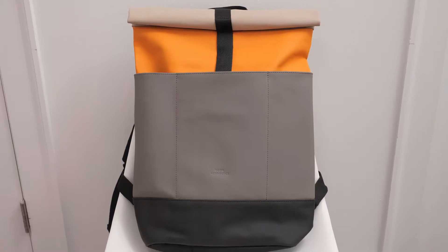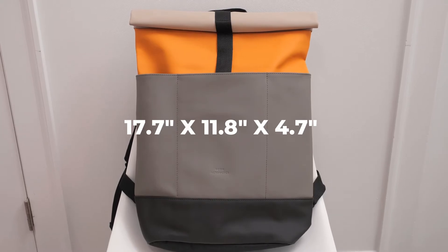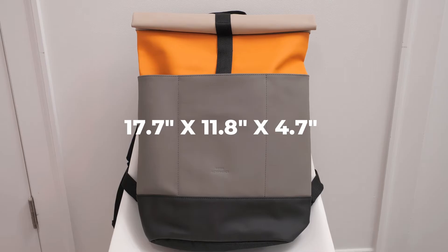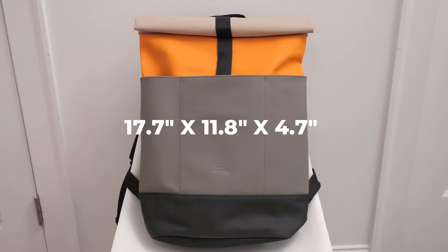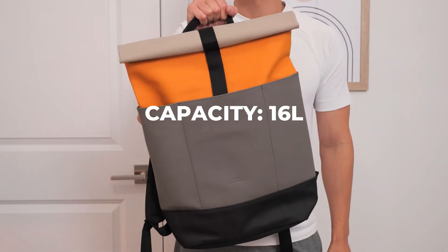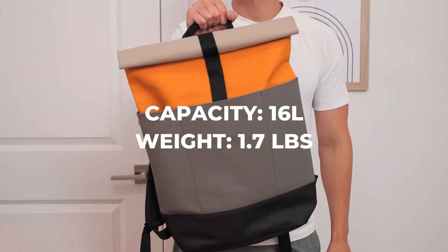The dimensions of the backpack measure in at 17.7 x 11.8 x 4.7 inches, which makes it a good sized backpack. It's not huge compared to some other backpacks, but it's big enough to fit mostly just your essentials — it's a good size if you plan to use it as a daypack. It has an overall carrying capacity of 16 liters and it weighs in at about 1.7 pounds, which makes it a lightweight backpack.